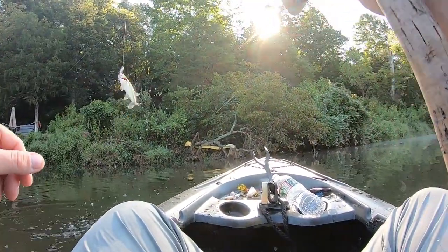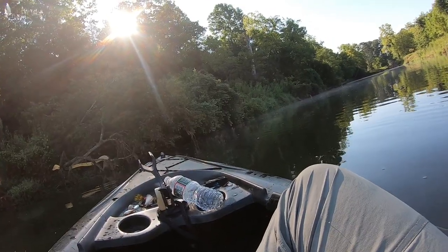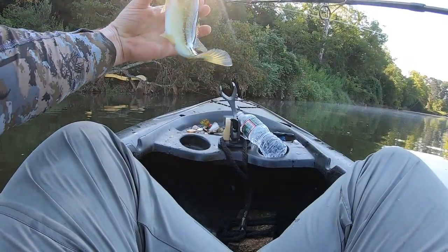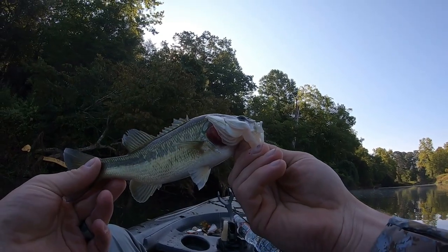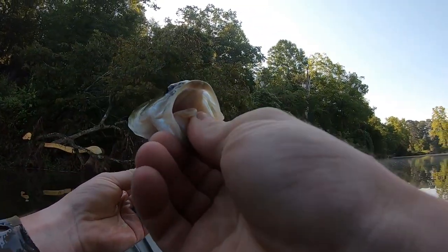That was fast — back to back. Was just reeling this popper back in and homie just freaking yoinked it. That's one of the better ones I've got here. That guy just came up and grabbed it two feet from the kayak. Love it.